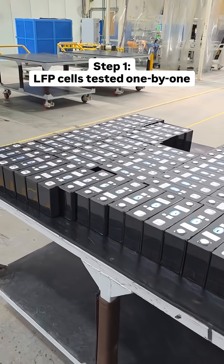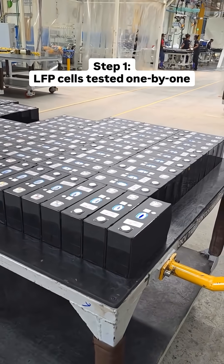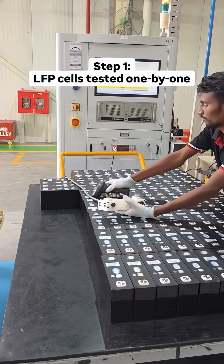It all starts with these individual LFP cells. The Windsor Pro has 98 of these and the Comet uses 36. These cells are then tested one by one before moving forward.